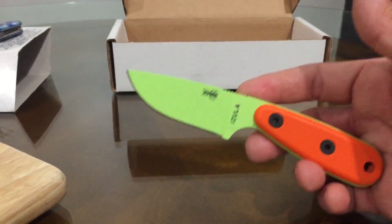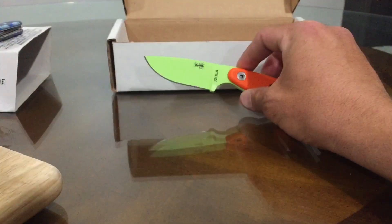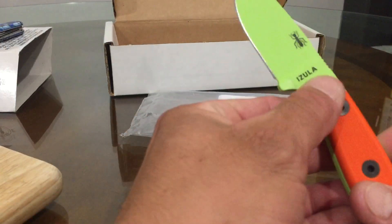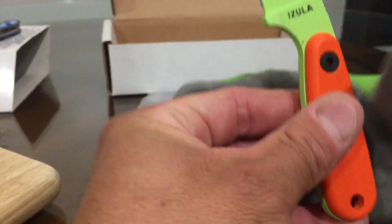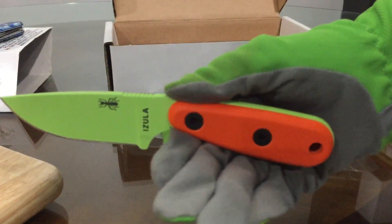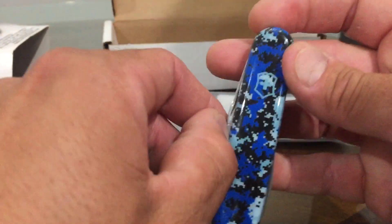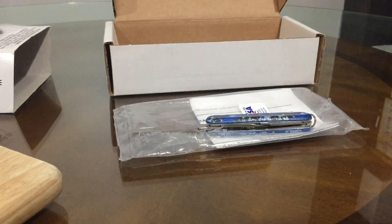Anyways, that was my son's first unboxing. Did you like it? Yes. What do you give it — want to give it a thumbs up? What do you give the knife? A thumbs up? Yeah, like it? We'll come back to it and do some more exercises with it. This was the camo Swiss Army Knife Tinker, again with a small blade and big blade. And that's it — we'll leave it there. Show it off one more time.